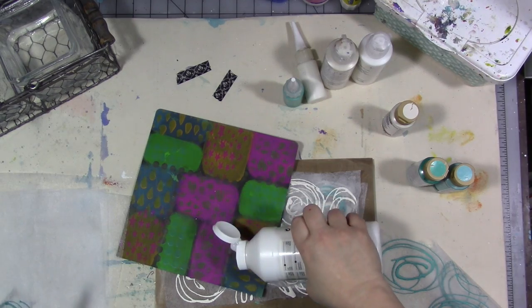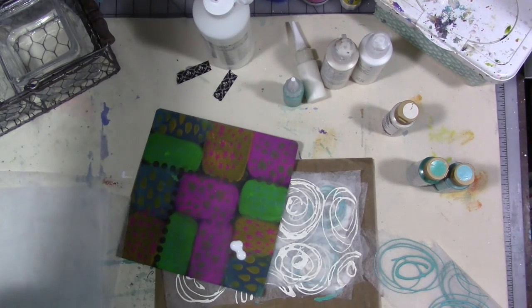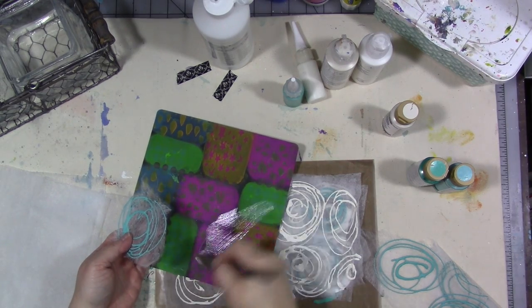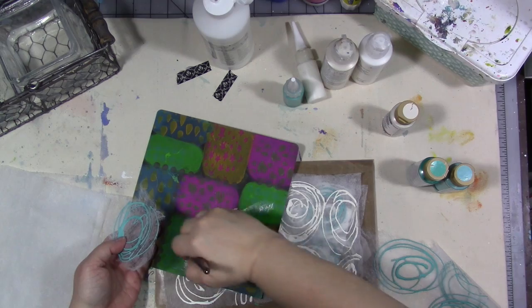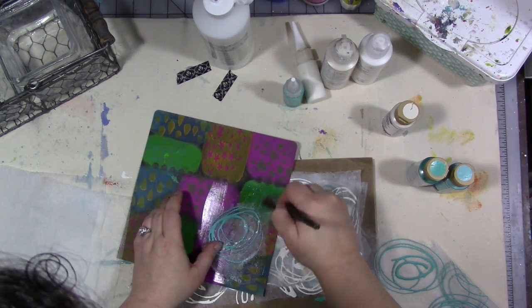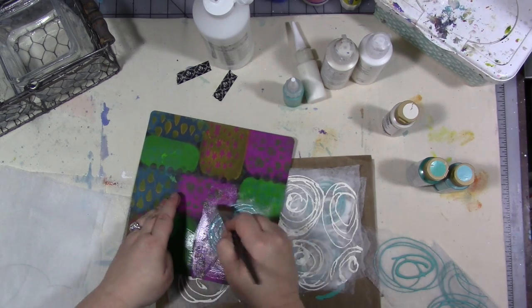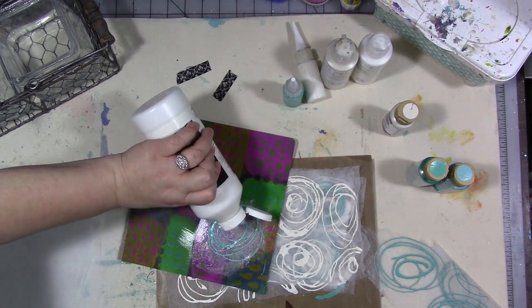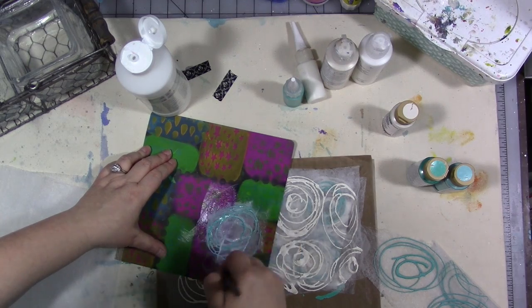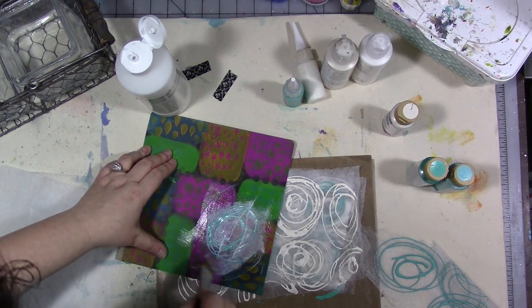I'm just going to use matte medium, but you could use decoupage. The mulberry papers are nice and beautiful, and if you have them, use them — but they're expensive.